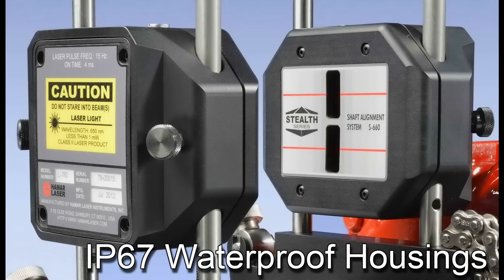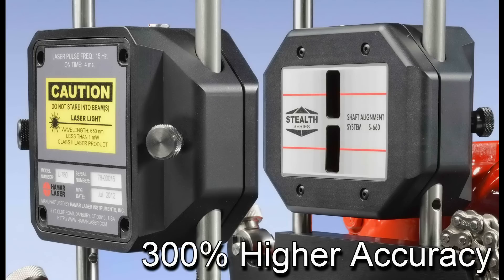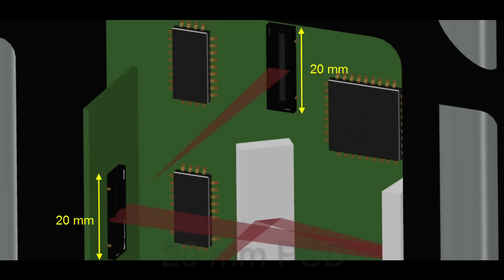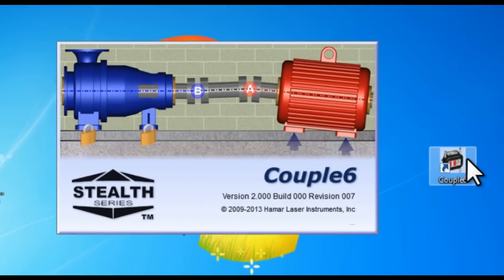Additional hardware highlights include IP67 waterproof laser and target heads, 1 micron resolution, 300% higher accuracy, and a 20mm PSD sensor.